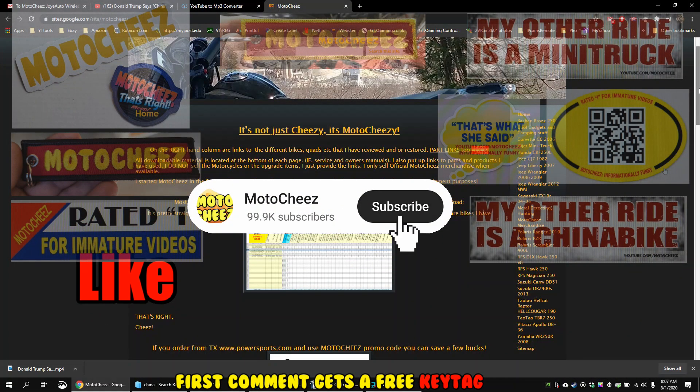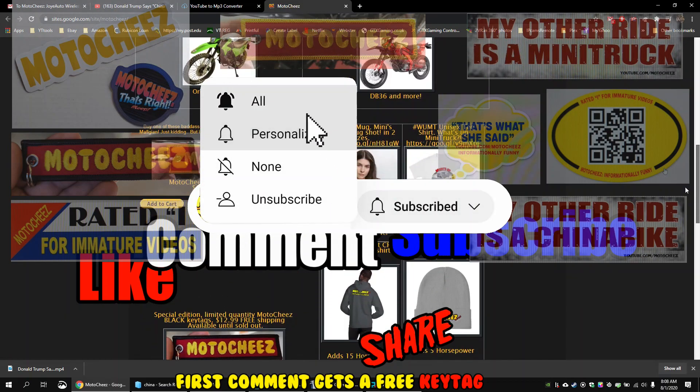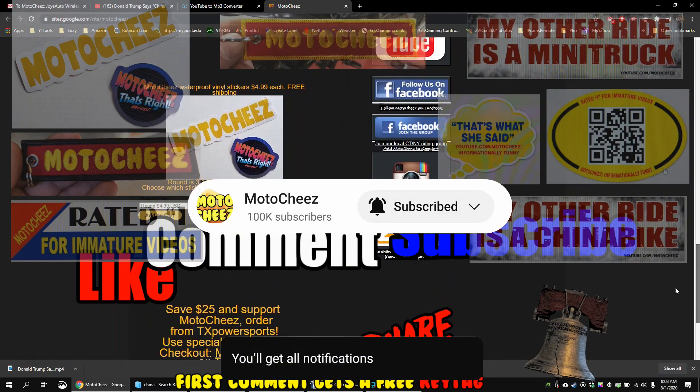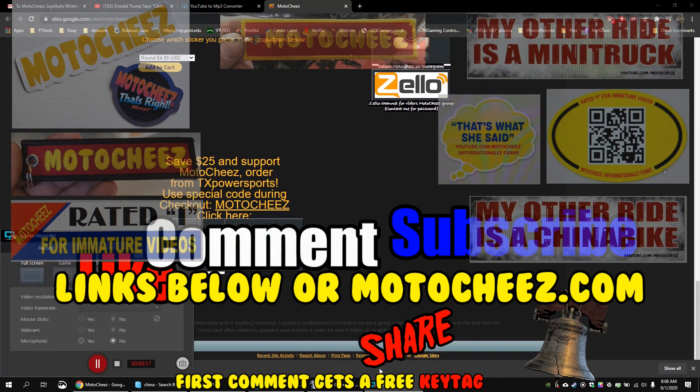Hey, don't forget to like, comment and subscribe — we'd love to hear what you have to say. Hit that bell if you want notifications on new videos. Links for products are in the description and on Motoshies.com. Thanks for watching!